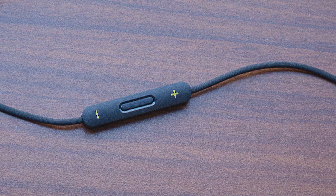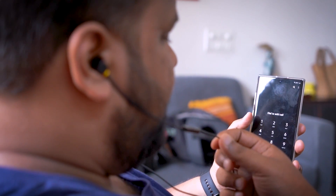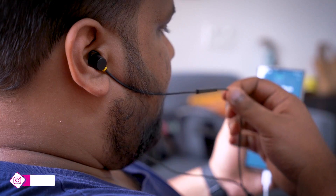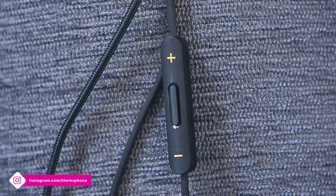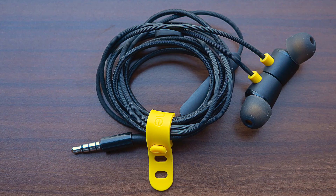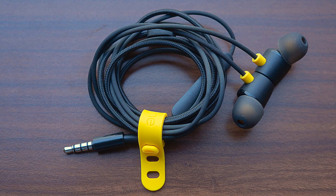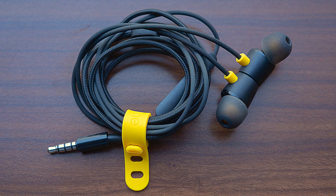Talking about the microphone quality, I found it to be pretty good — no problem at all. The call quality was good, and I didn't have to pull it towards my mouth to sound better. Even the caller on the other end sounded good as well. One good thing about the inline microphone and remote is that you can also invoke your voice assistant of choice. When I connected it to my Galaxy Note 10 Plus, it gave me the option to pick between Google Assistant and Bixby. That's pretty useful for a very affordable pair of earphones.